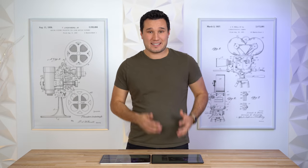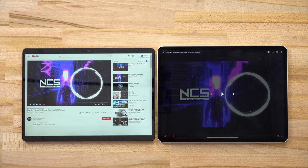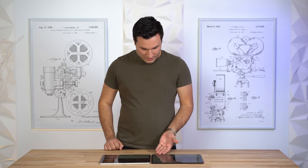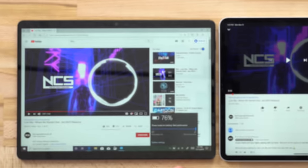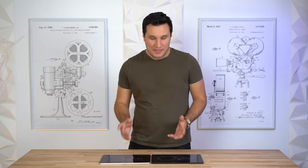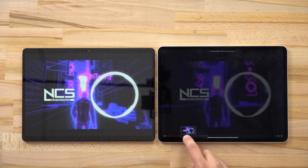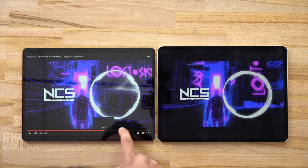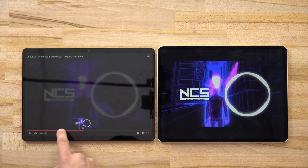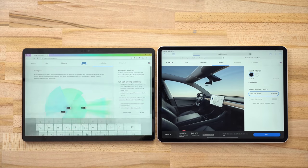Opening a YouTube video on both, I actually touched it first on the Surface Pro X and then the iPad — and you can see what happens. Opening power mode, it's set to best performance — which is why battery life suffers. Scrolling in the timeline is super smooth on the iPad with thumbnail previews loading instantly, whereas you can see all that lag on the Surface Pro X even in high performance mode.